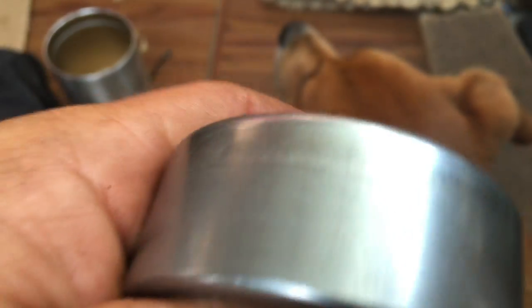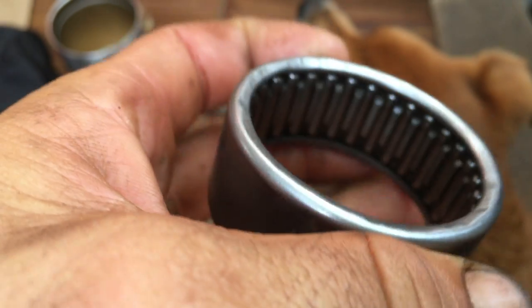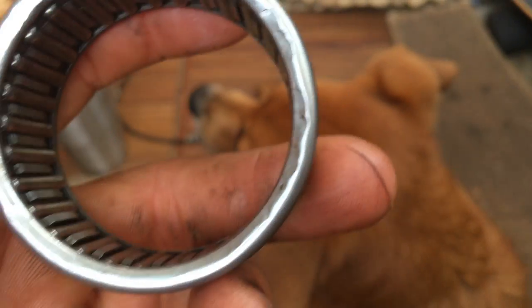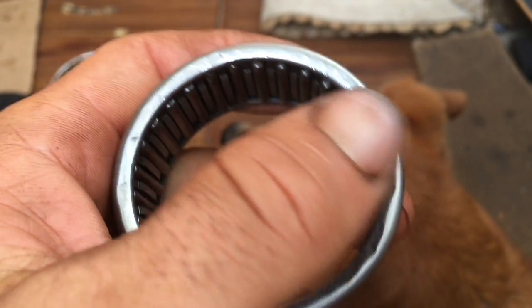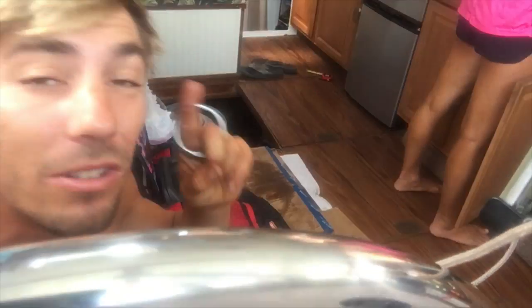I broke it. These little pins inside are supposed to roll nice and smooth, but when I was tapping to get this thing out, I tapped a little too hard and dented the whole rim. Most of these big dents were from after I knew I broke it - I was trying to do it gently and it wasn't working, so I went a little tougher. Now we need a new bearing. Luckily NAPA has one from a store close by - it'll be delivered by 3:30. As soon as that gets here I can finish putting this thing back together and hopefully we can leave.